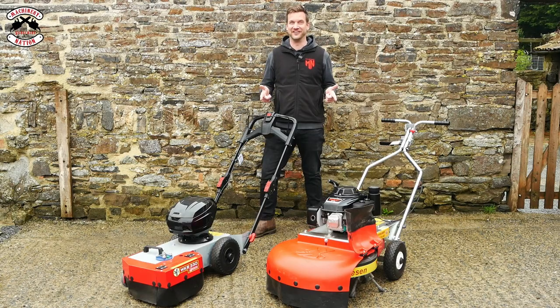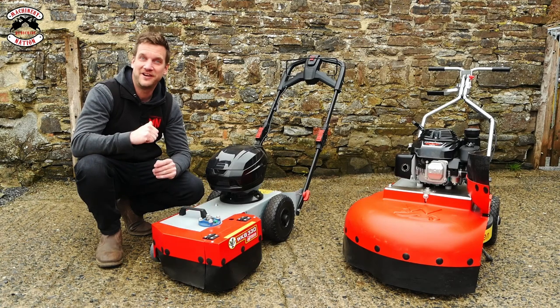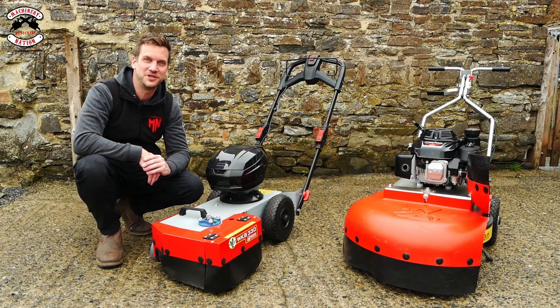These are very different. We're going to test them on concrete cracks, on weeds, and see if you can still use them to clear moss. Tested by Machinery Nation. We're Machinery Nation and we bring you videos every Tuesday and Friday all about tools and machinery.